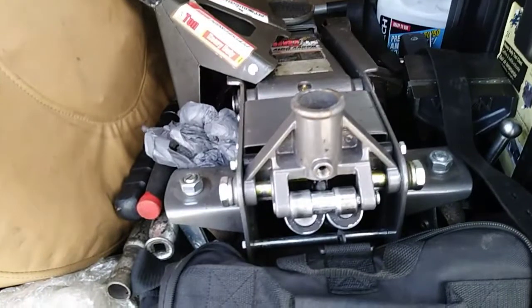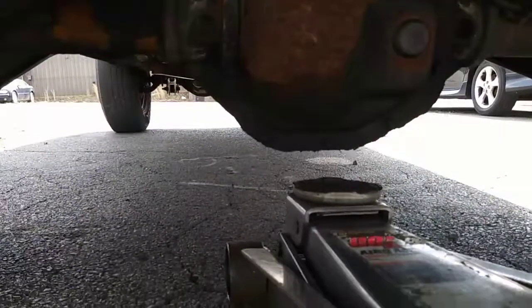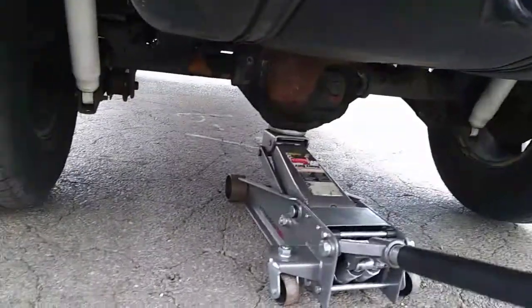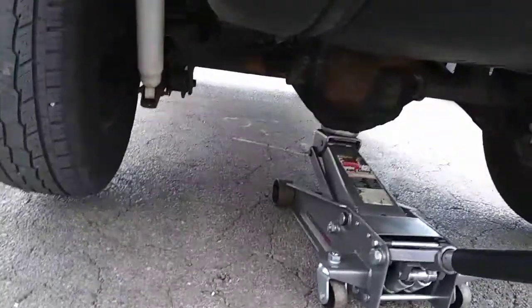Today I'll be adding hydraulic fluid to my three-ton floor jack and also showing how to bleed the air out of the system. Over time you may notice the performance of your jack start to decrease while in use — it'll slowly begin to lower itself, and this is due to air that has entered the hydraulic chamber over time that needs to be purged.